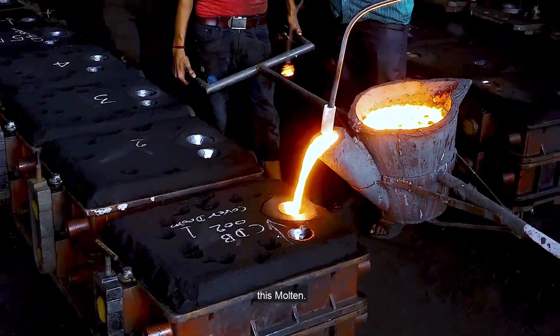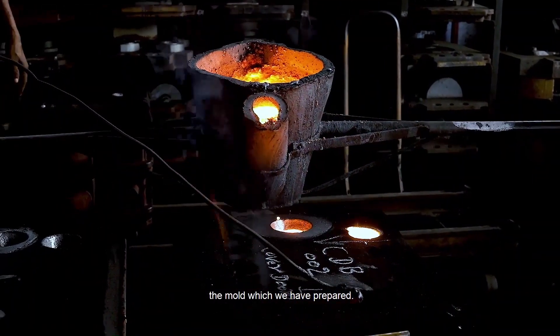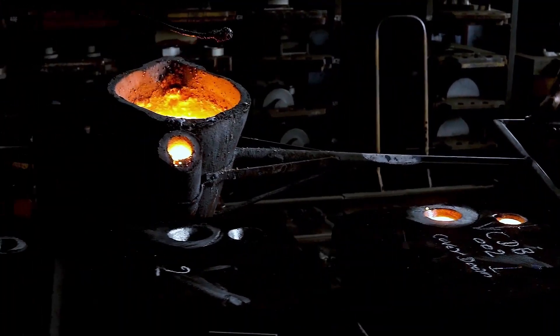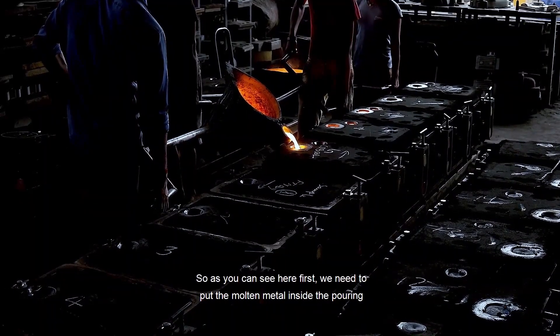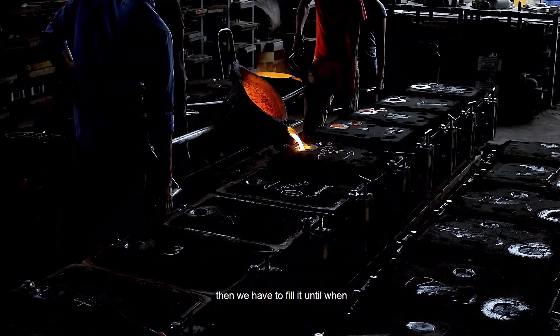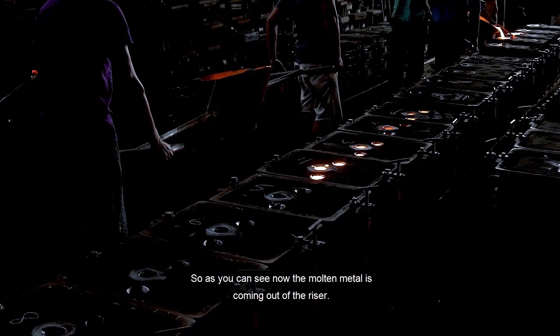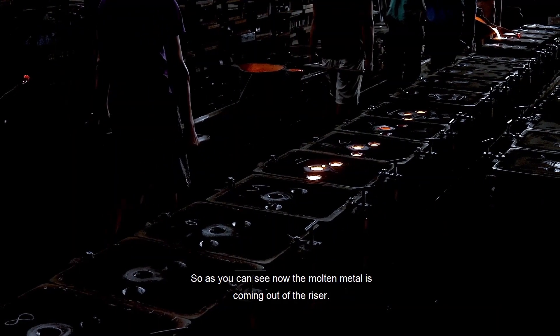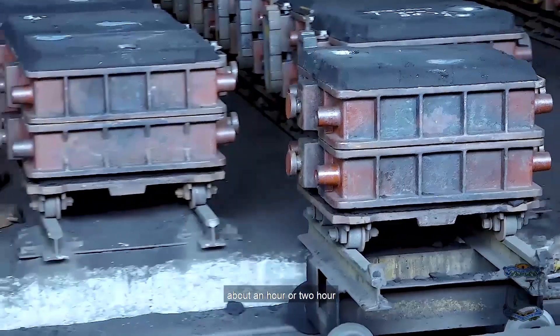Now we are filling the molten metal from the crucible to the mold which we have prepared. First we need to put the molten metal inside the pouring basin. Then we have to fill it until the molten metal comes out of the riser. As you can see now, the molten metal is coming out of the riser. Now we have to keep this for about one to two hours.